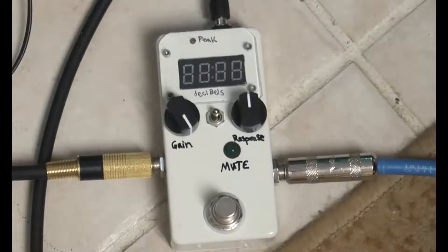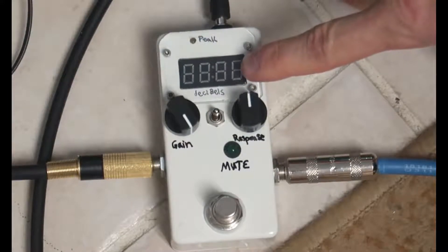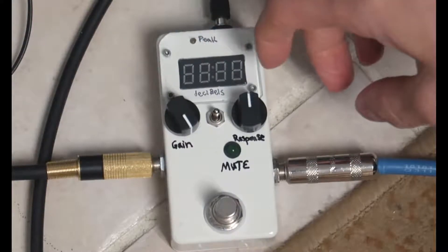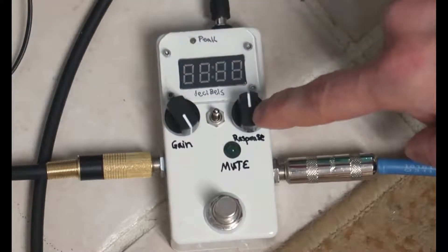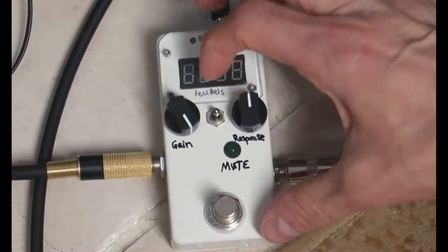This is the prototype VU meter pedal. It displays decibels, going from about -25 dB all the way up to 0 dB, with a little peak indicator light if you hit it real hard. It has a gain control and a response control — you probably don't really need the response control.